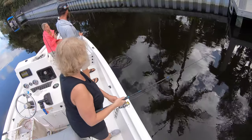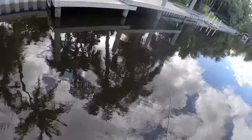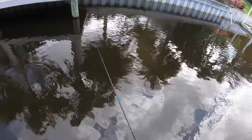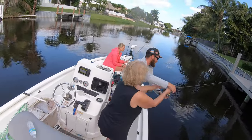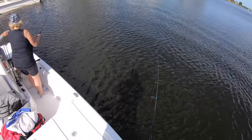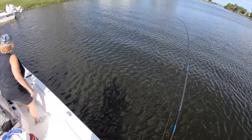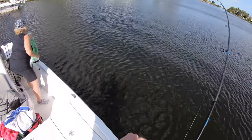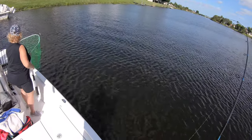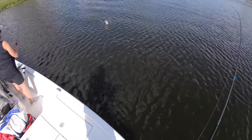Oh, nice one. I'm on — right away. And it's that branch again. Oh, that guy's laughing at us. Good job, man. That's a nice part now. Nice jump.